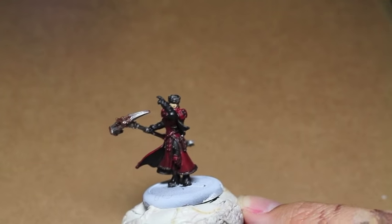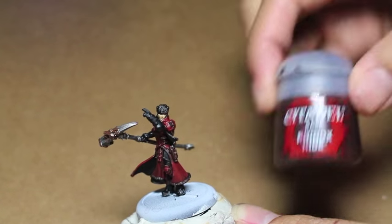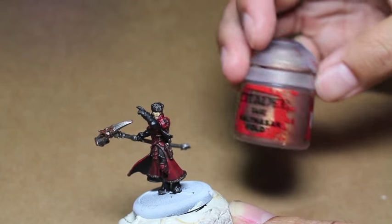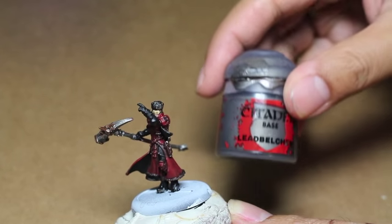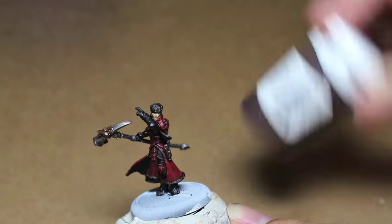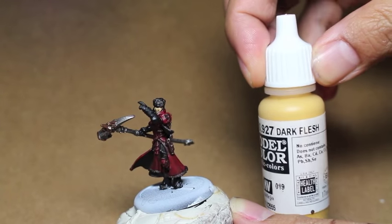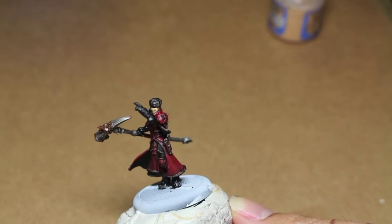The colors we're using are Mephiston Red, Abaddon Black, Bugman's Glow, Rhinox Hide, Lahmian Medium, Balthazar Gold, Leadbelcher, and then Umbral Umber and Ortic Olive from P3. We're using Vallejo's Ivory and Dark Flesh, and Cadian Fleshtone and Kislev Flesh to do the skin — all six of those colors mixed up together for the skin recipe.